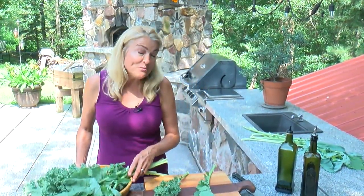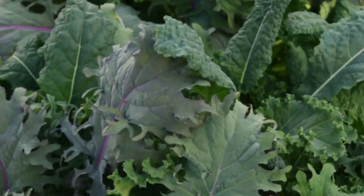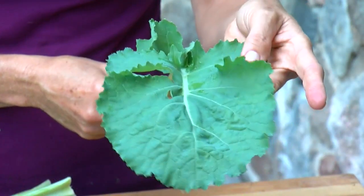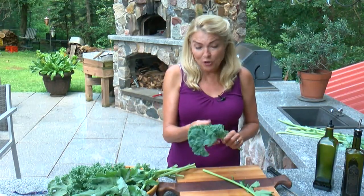Kale comes from the brassica family, which means it's a cousin to cabbage. And I know what you're thinking — cabbage? Let me tell you, this is very different. Kale comes in a variety of shapes, textures, and colors. Some leaves are soft and tender, but most are large and a little tougher, and sometimes even coarse. They can be smooth, like what we had growing in the garden, or they can be curly.